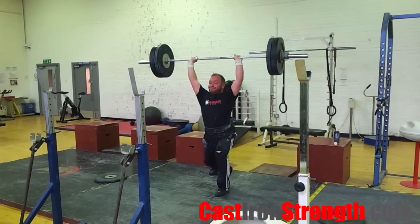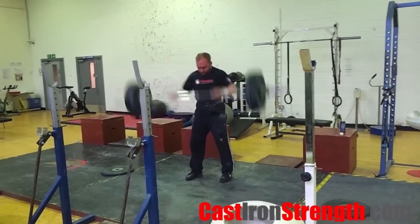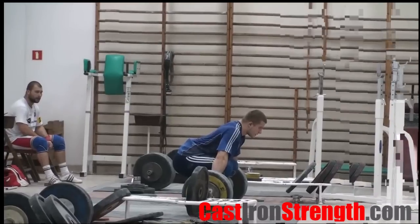Two: stay on your heels in every aspect of this lift, apart from the second pull and jerk drive. Keeping your weight back will help to keep the bar close.